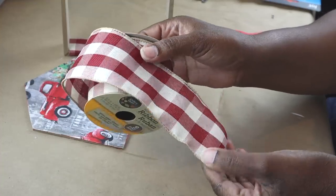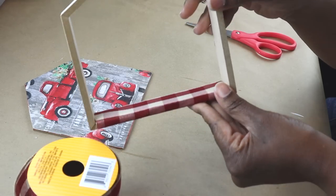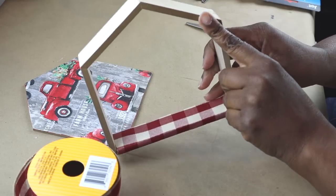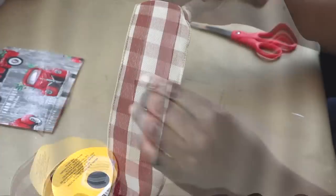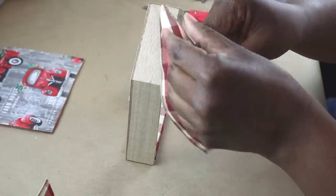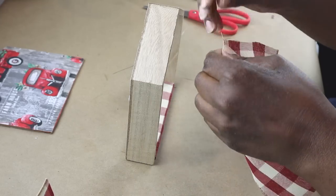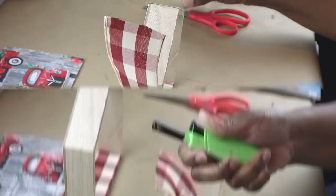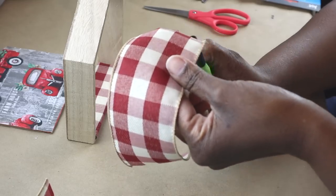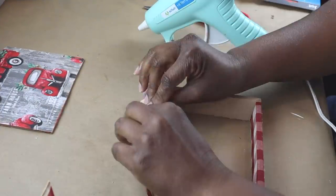Now I'm going to take this wired ribbon from Dollar Tree. I did already cover the bottom of it — I just wanted to see how it would look, and I did really like the way that it looked. So now I'm going to cover the little roof parts. I measured how much ribbon I was going to need, cut it down, and now I'm going to remove the wires. I'm going to burn the end of the ribbon, and that's going to help to keep it from fraying. Then I'm just going to hot glue it onto the form.